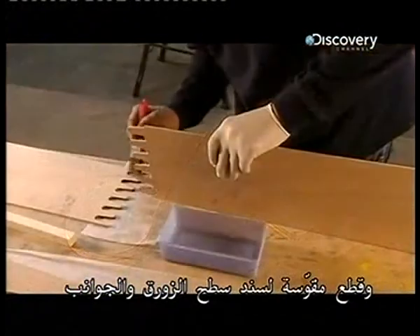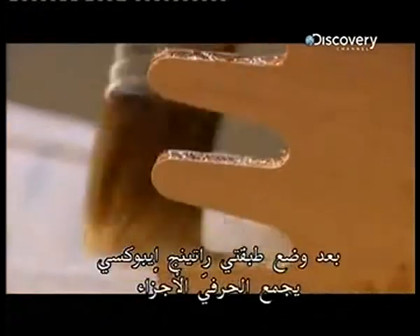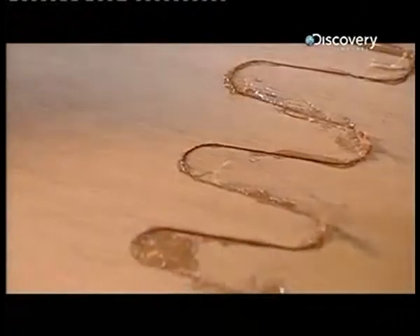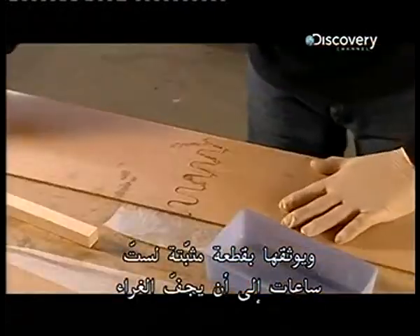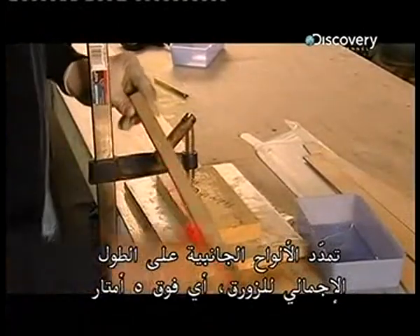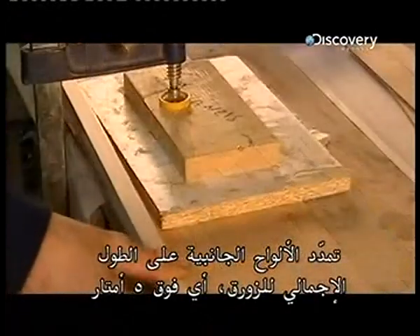The entire kayak will weigh just 17 kilograms. These are bulkheads, end panels, footrests, and curved pieces to support the deck and sides. After applying two coats of epoxy resin, a craftsman assembles the parts and secures them in a jig for six hours until the glue sets. The side panels will span the entire length of the boat, which is just over five meters.